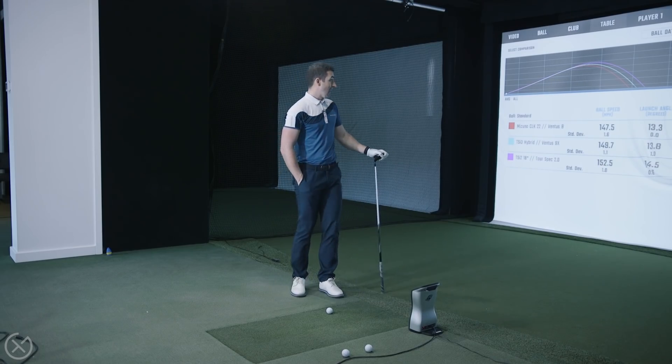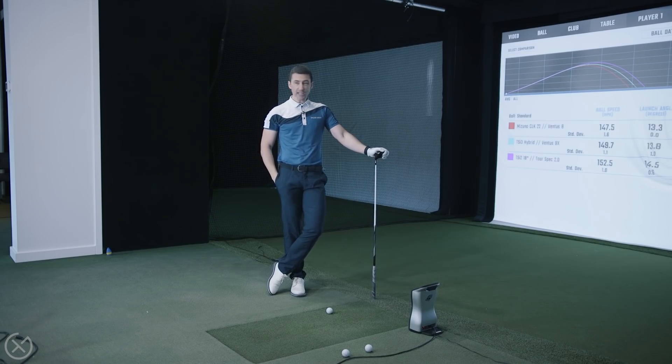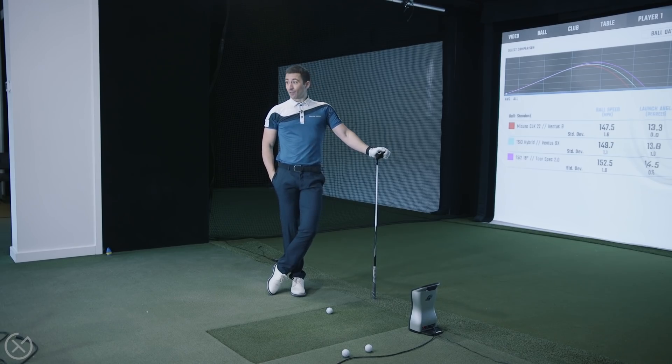So it's kind of what we talked about off camera — we were worried it might go a little too far and defeat the purpose of what we're looking for from the hybrid. It's not a bad option; it's just maybe too much for this specific part of the bag. But honestly, I can't say I didn't enjoy seeing that high flight. Looking at how much higher the TSI 3 hybrid was than the Mizuno — and then the next level of height from the fairway wood — it gives you great stopping power.